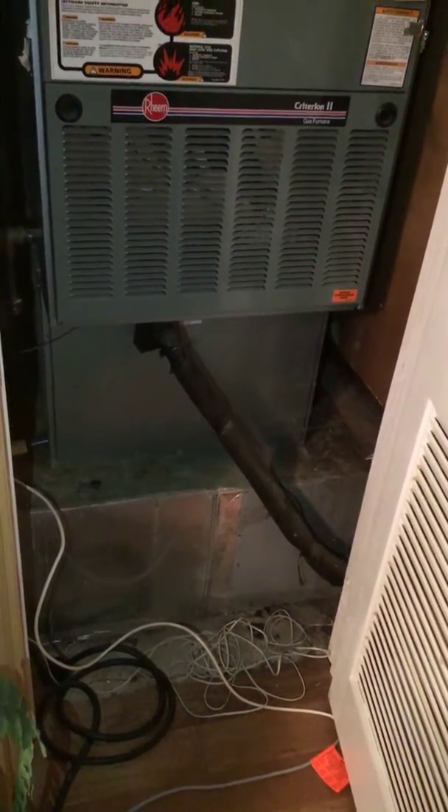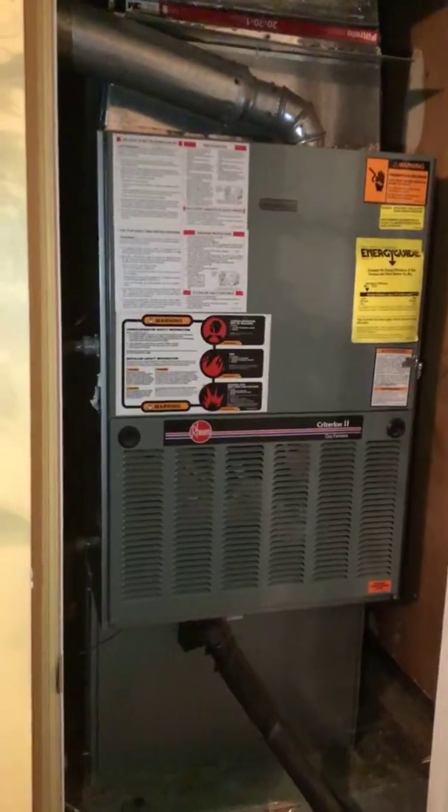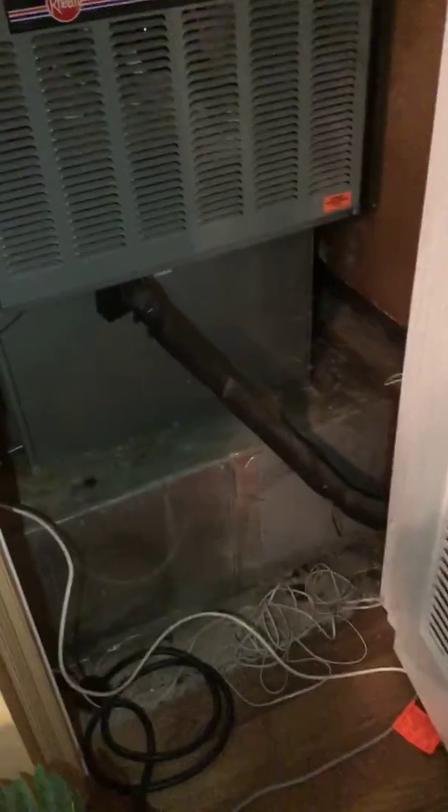We're at 174 Henning Drive. This is a downflow 80% furnace — actually a D-width furnace. The new furnace will be C-width. There's the coil there and the supply. Supplies are in the ground. We'll be replacing this refrigerant line, very short.